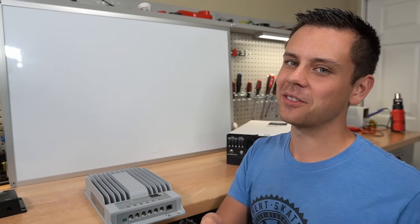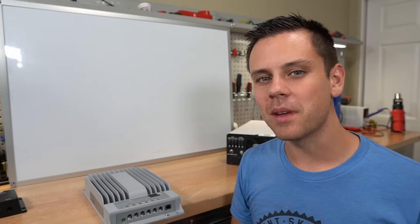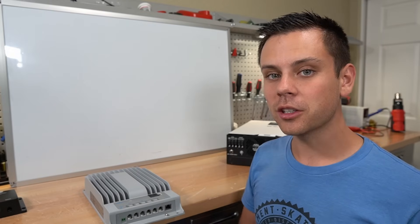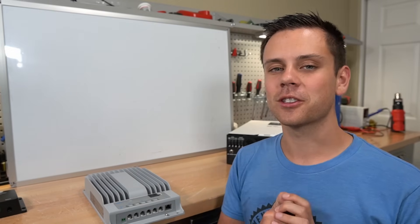I hope you guys liked this video. It's a hard, complex topic because all of these systems vary so much. Please read the manual, and if you find some cheap panels that are higher voltage, you should be able to use them — just do some quick math and you'll be all right.